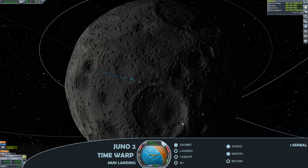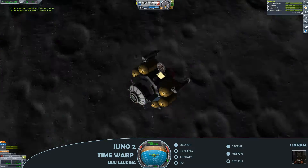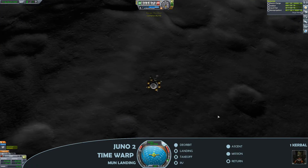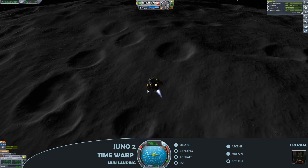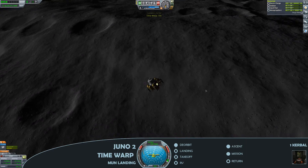I've potentially got an opportunity to visit a couple of different biomes here if I play it right, collecting maximum science. We're going to land in the crater — apparently the best place to be looking for moon rocks. Bringing that speed under control.